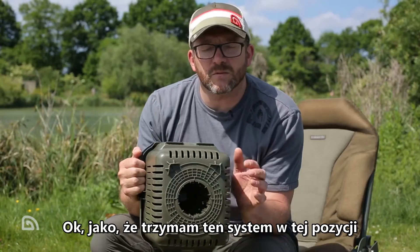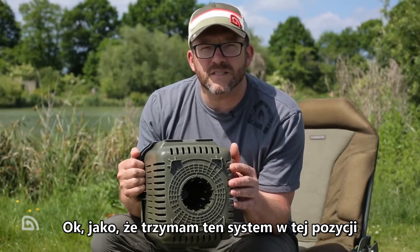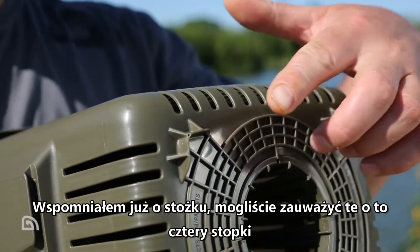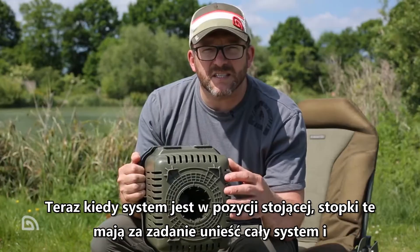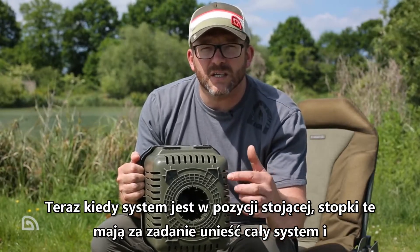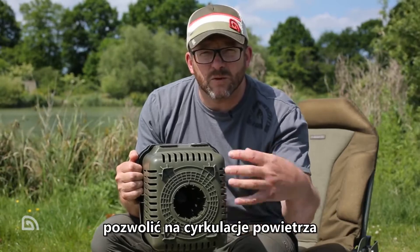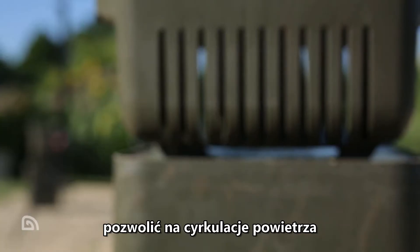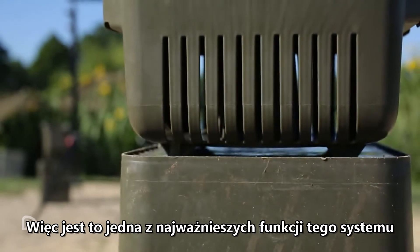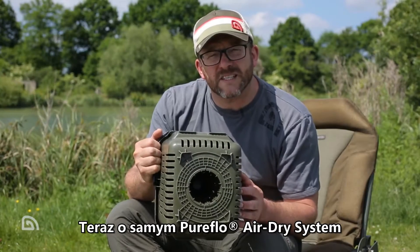While I've got the system in this position — we've mentioned the air dry cone — you'll notice there are these four sump feet. If the system is sat on the floor or on the grass in your swim, the sump features raise the system off the floor to allow airflow. It's very important to allow that airflow into the core of the product.